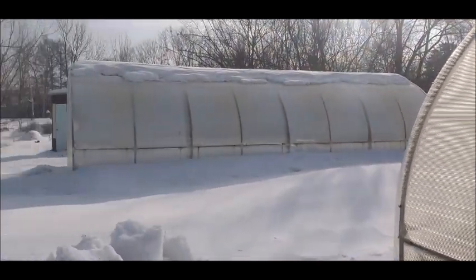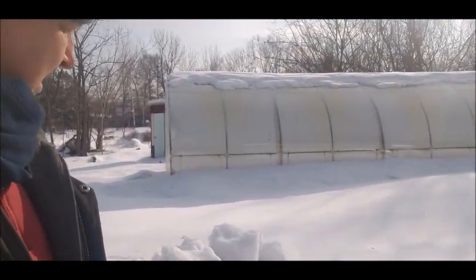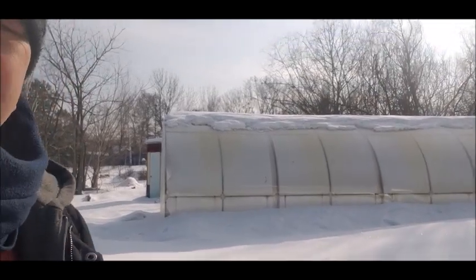I gotta close her up. Maybe I'll knock some of the snow off. I've got a little bit of snow there and I'm kind of lazy to shovel it, but I guess I'll have to do it otherwise it could be a problem if it cracks and I'd have to redo it.